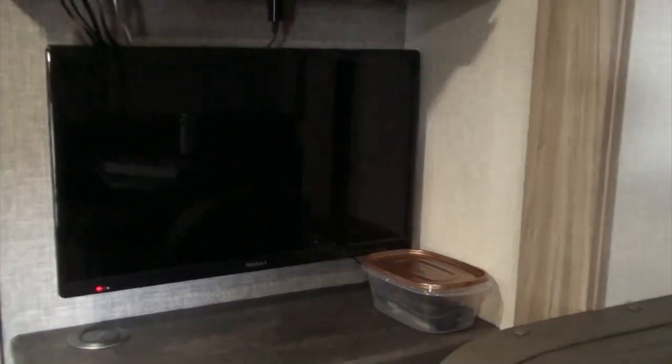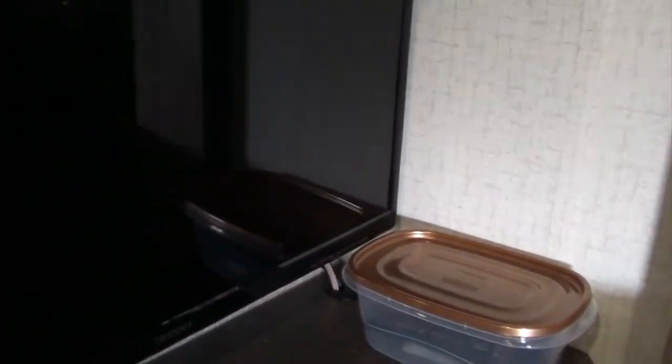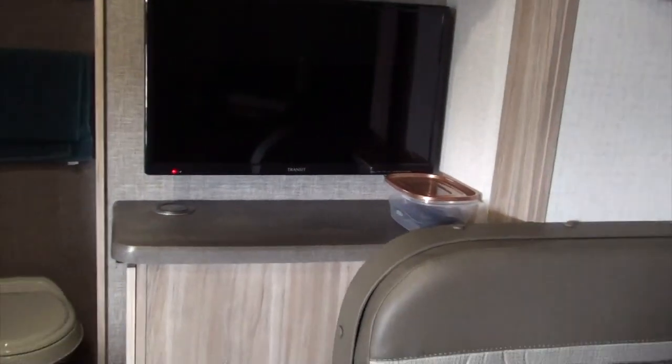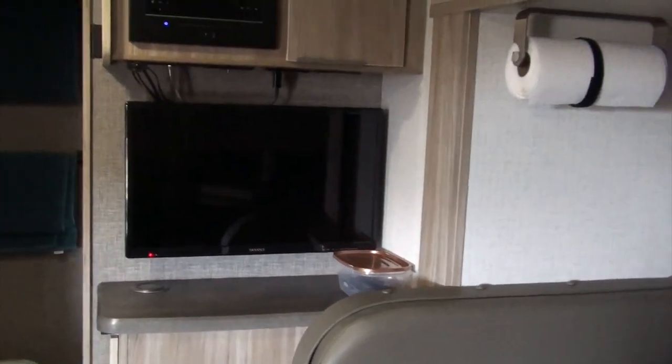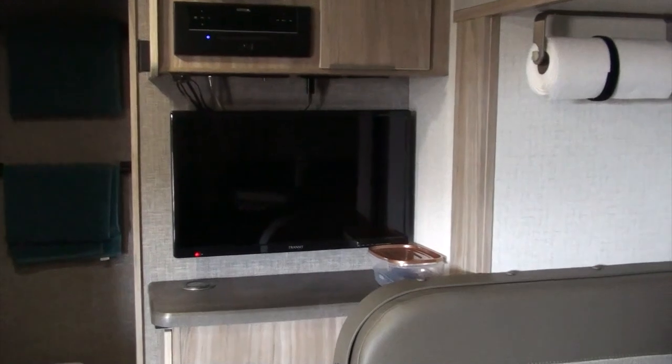One of the first things I did inside is replace the 110 volt television with a 12 volt television so we can watch it when we don't have hookups. I also got rid of the swivel mount device because I couldn't see any reason to move the TV, and it made it more rigid since it flopped around quite a bit.